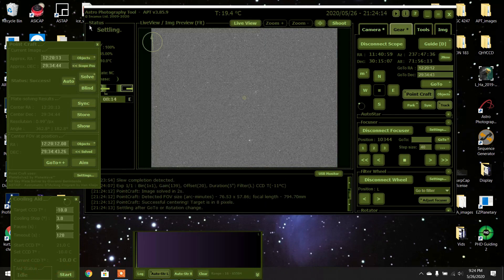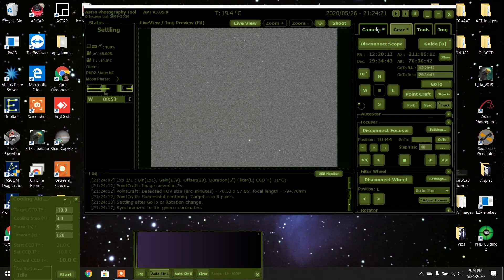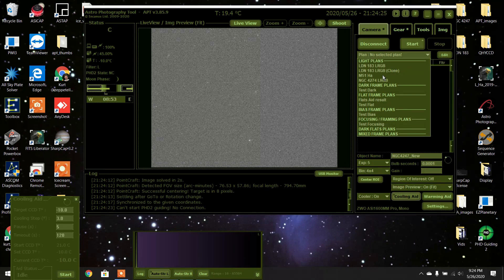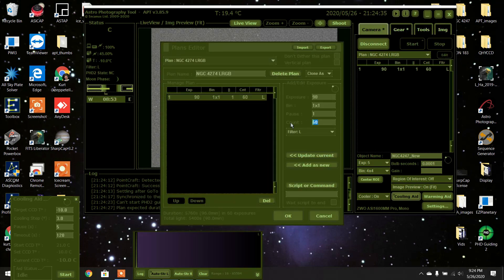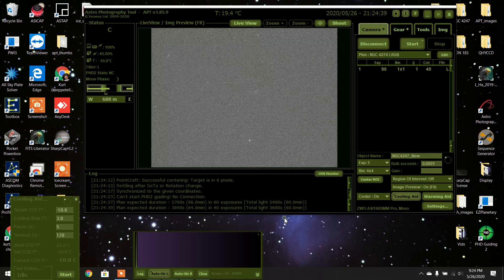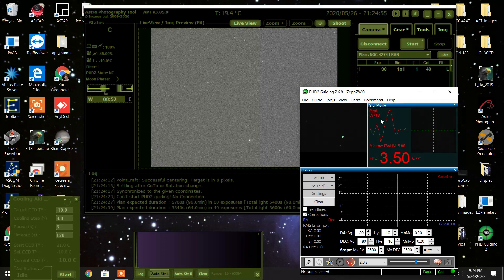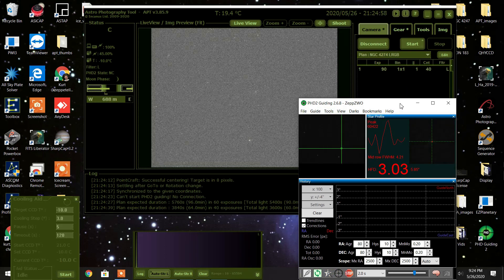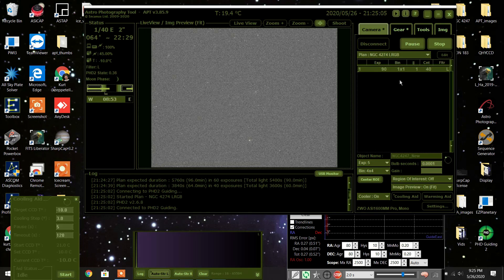Okay, finished. I'll just sync the scope for good measure, close off, and now I'll turn on my camera, select a plan — we're doing LRGB. I'll put it on for an hour; I don't think I'm going to get that much honestly. Let's turn on PHD2. We've been having horrible weather lately, so this would be the icing on the cake if I get more data. Exposure started.